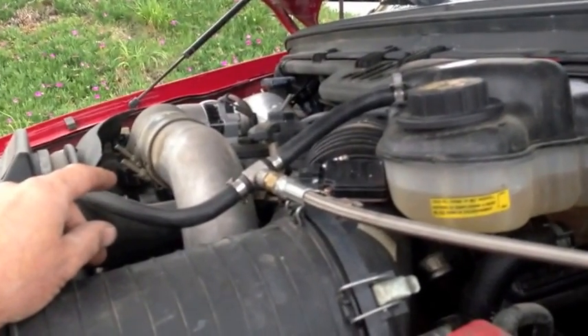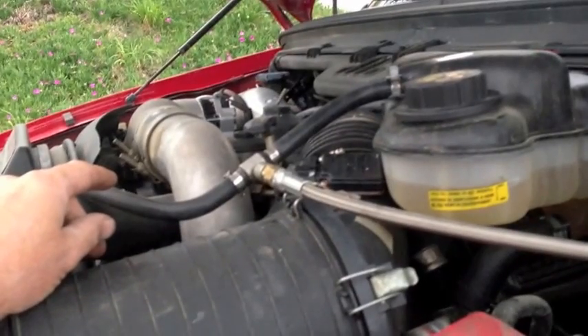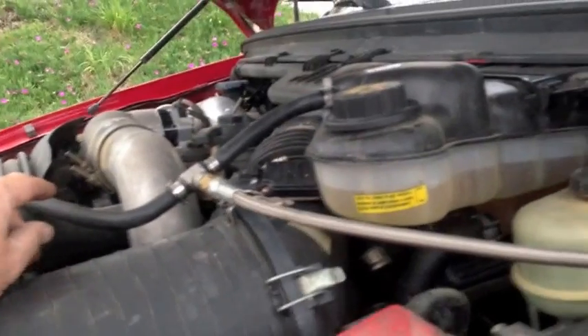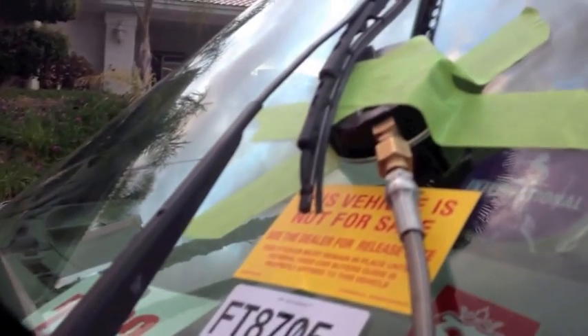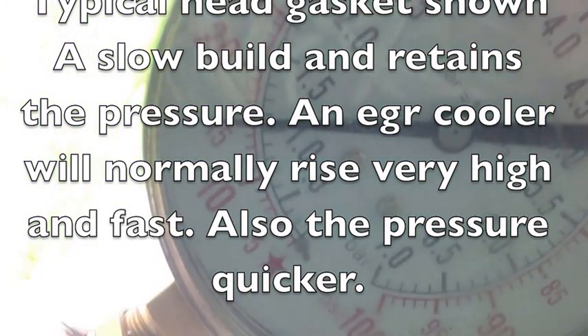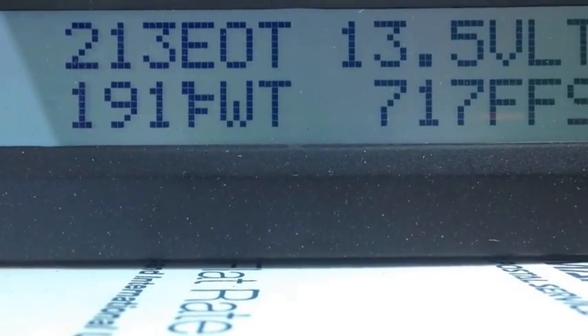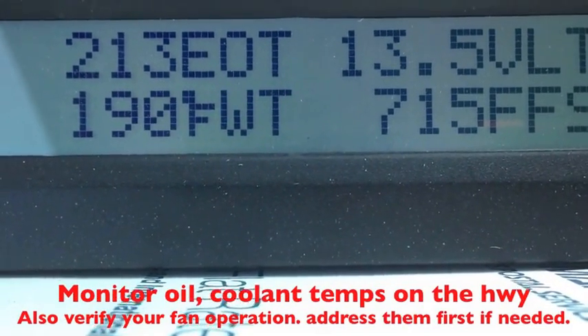The average pressures I see out here in the desert southwest — normally 12 PSI is about average, maybe 9 on the low side, 13 on the high side. I start to question it once I see 14 or 15. I splice the hose in, run it through the hood gap, make sure it doesn't contact the battery cable, and tape it to the windshield so I can monitor pressures while driving down the road.